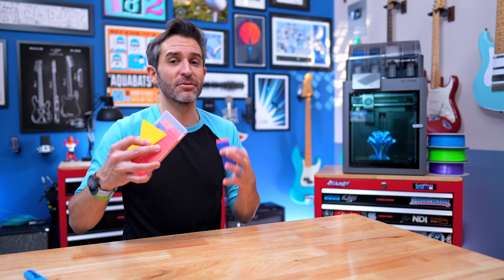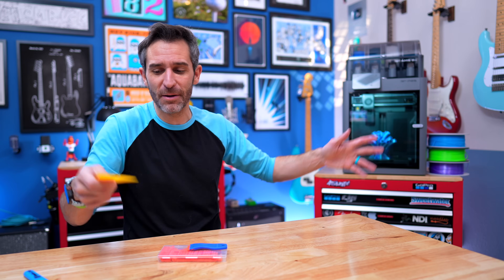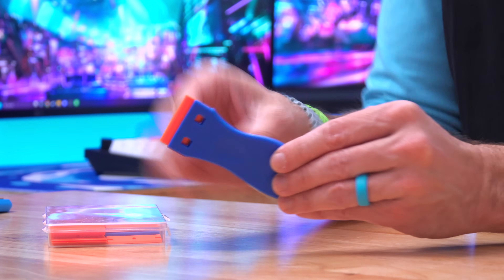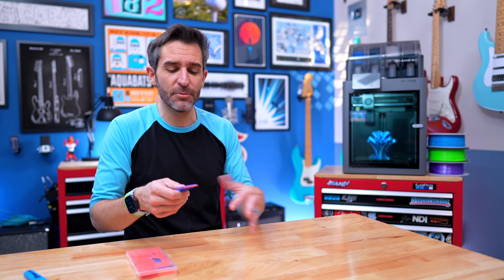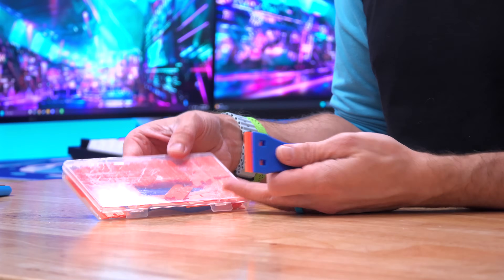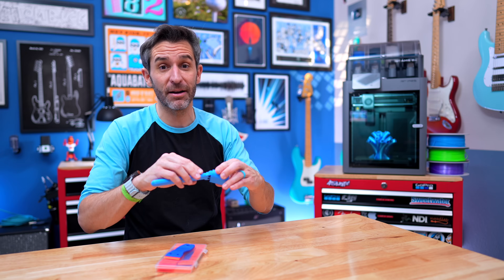Sometimes with certain prints or materials, things have a really hard time coming off the build plate and you might need a scraper to pry them off. I really like using plastic scrapers instead. You can find designs to print them — you probably want to print them in a tougher material. Plastic has virtually no chance of scratching your build plate. I found these handles with plastic razor blades — about $8 for two handles and a bunch of blades. They're awesome for scraping and prying things off without ever scratching the build plate. Be very careful anytime you're using a metal scraper on a 3D printer build plate.